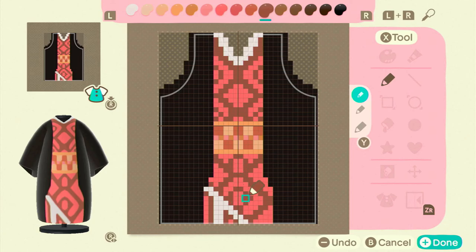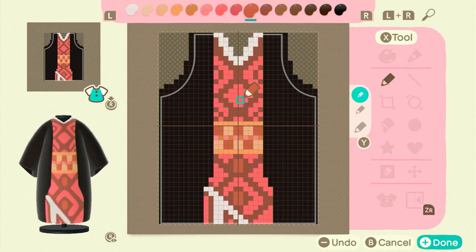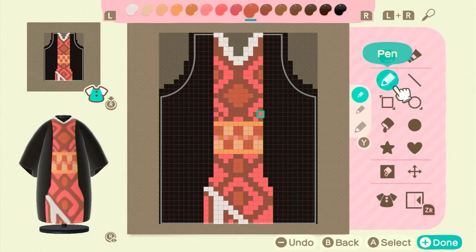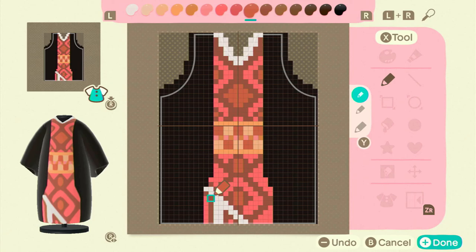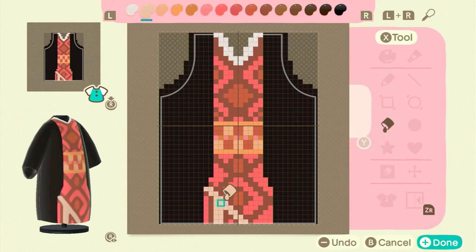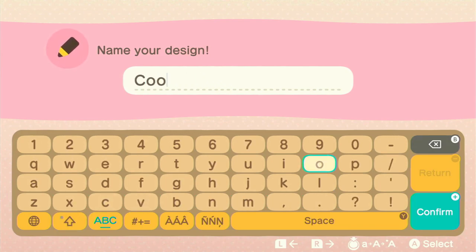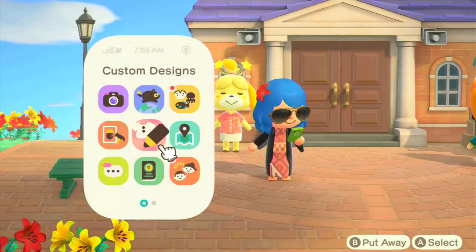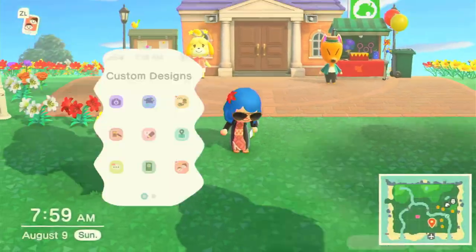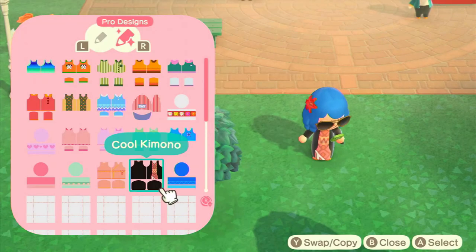A lot of this is trial and error — figuring out what happens if I put a pixel here, does it even out, and so on. I took the darker burnt orange-red to fill in the in-between spots of the diamond shapes, because I thought it looked nice and gave more dimension. I also decided to paint the underlay part an off-white pale yellow color — I thought it'd look cool against my character's skin tone, but it didn't. So I went back and changed that part to white. And that's how I made these two kimonos — I hope this was at least a little bit helpful!